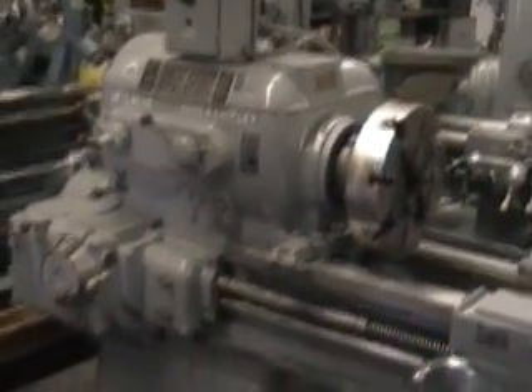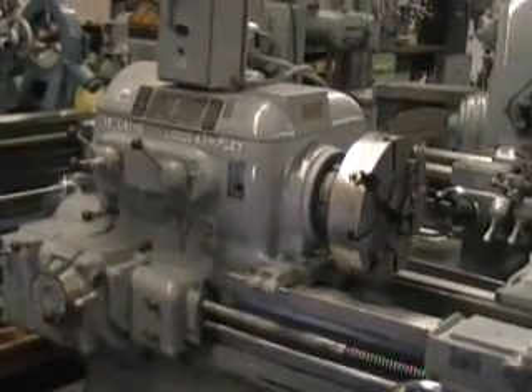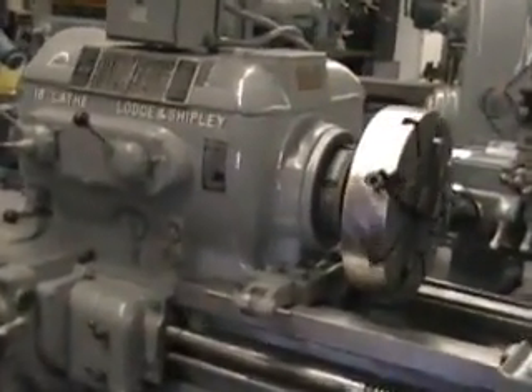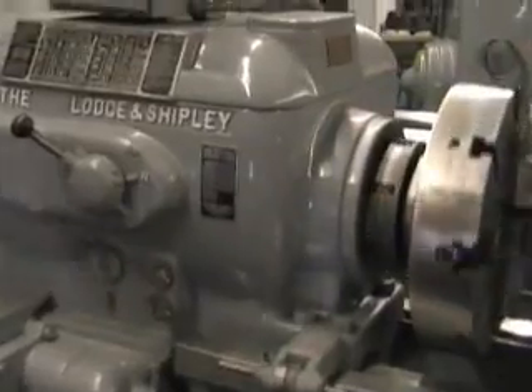This is Rick from Machinery Consultants here in Salt Lake City, Utah. We are going to video this awesome Lodge & Shipley 21 inch by 98 inch lathe, serial number 31532.